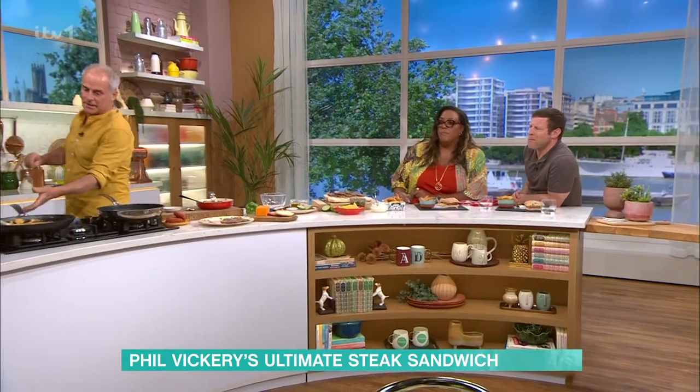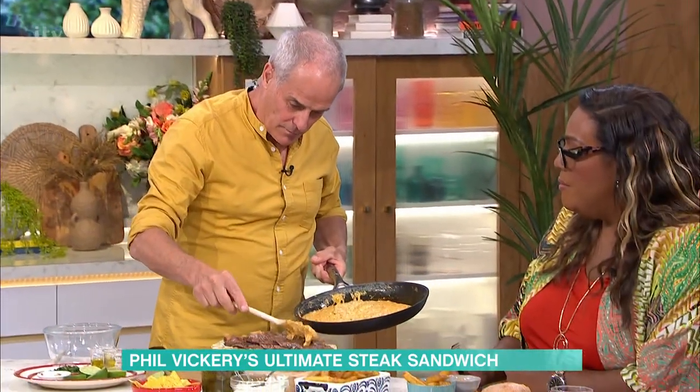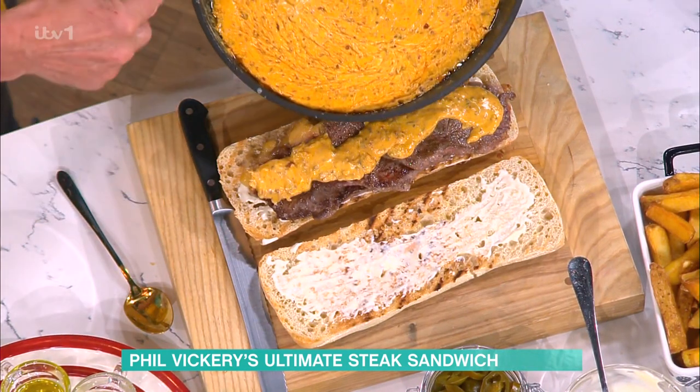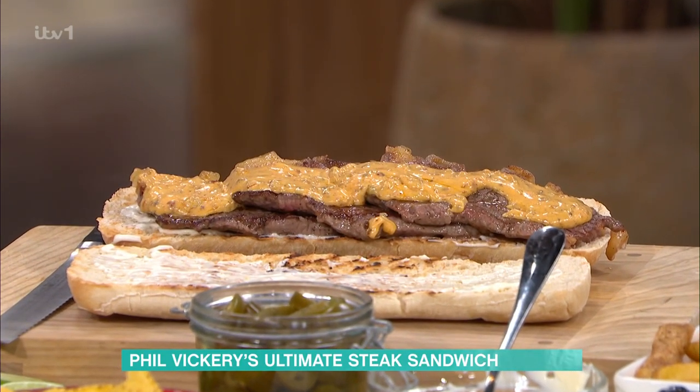Going back to the queso — which is this one here. You're just going to blob it on... it's so naughty. What do you call the sauce? Queso. So queso would be Spanish — Mexican for cheese. The whole point is, it's not a runny sauce, so it holds itself.